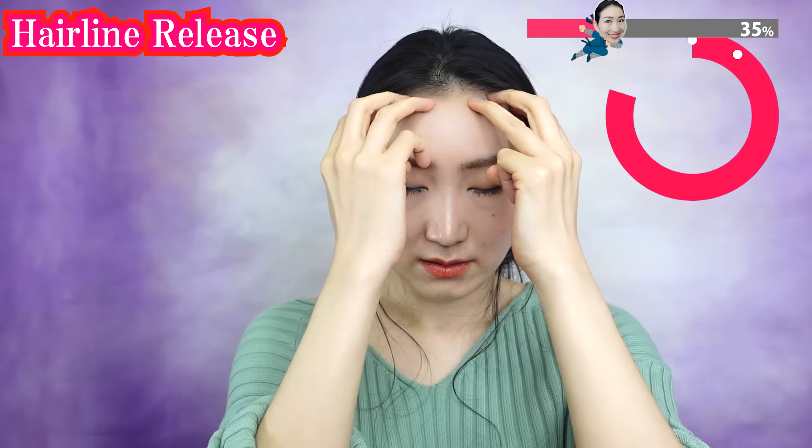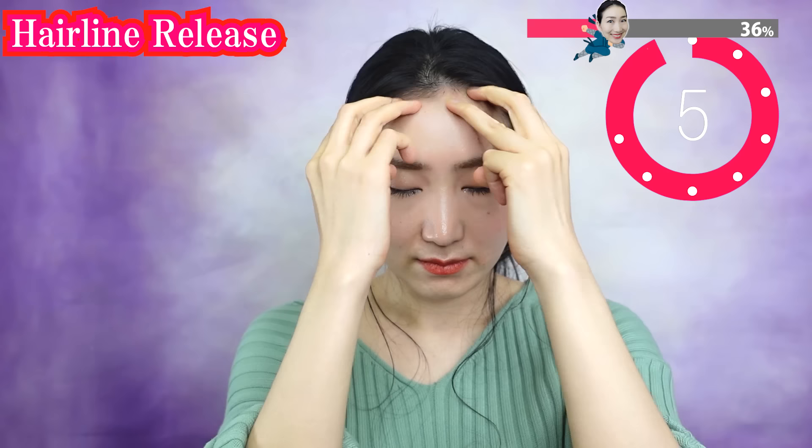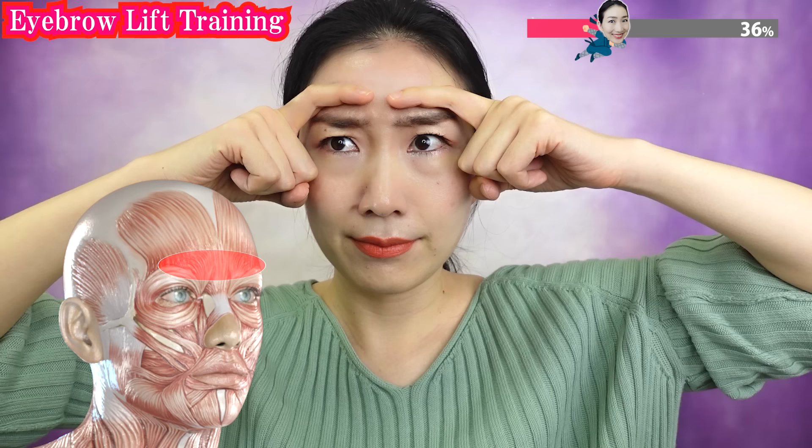You are so ready to lift up your forehead! Try to move your eyebrows against the weight of your fingers. Try not to make wrinkles on your forehead.